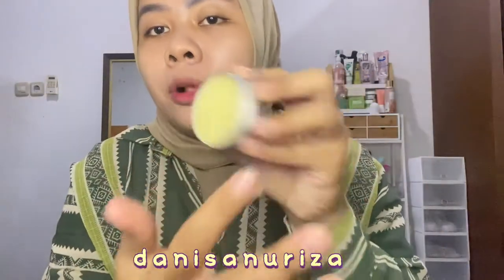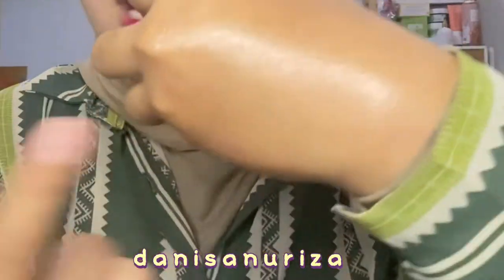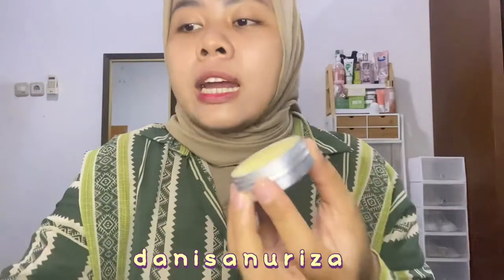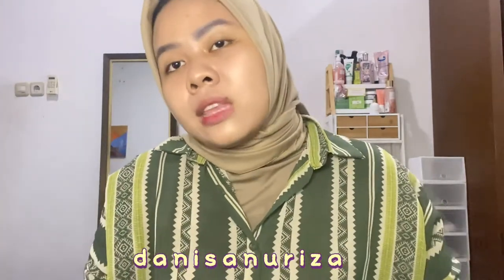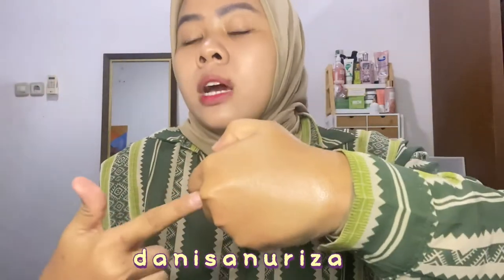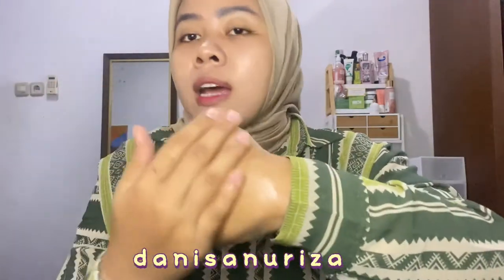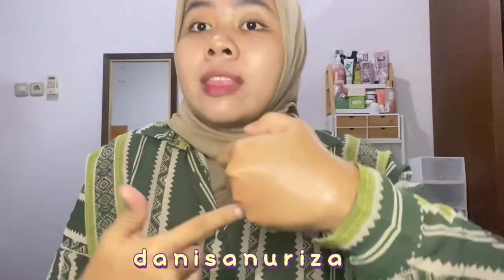Teksturnya ini kayak balm gitu ya, super ringan banget, dan yang aku suka itu dia gampang nyerep banget. Jadi kadang kan kalau yang teksturnya kayak gini tuh ada yang suka nempel-nempel, apalagi nempel ke celana, terus lengket gitu. Nah, aku suka banget si Biotalk ini gampang nyerep, dan kalau misalnya dibawa tidur gitu nggak nempel-nempel. Jadi bener-bener fokusnya tuh ke area yang kita pakai.